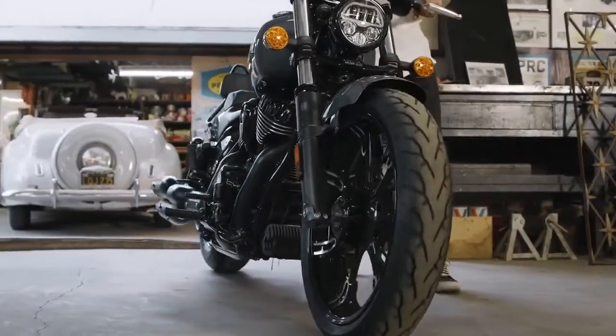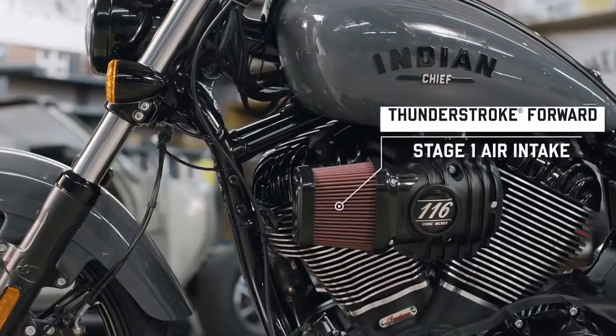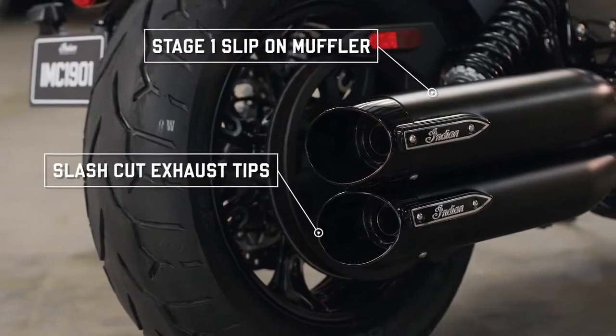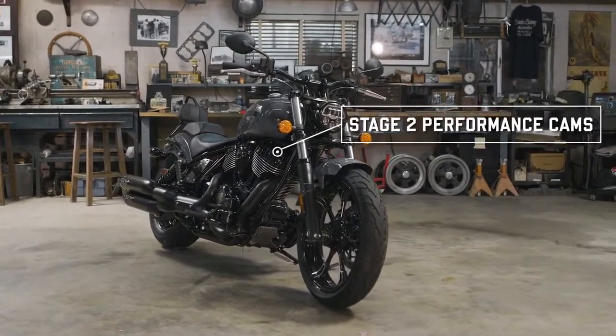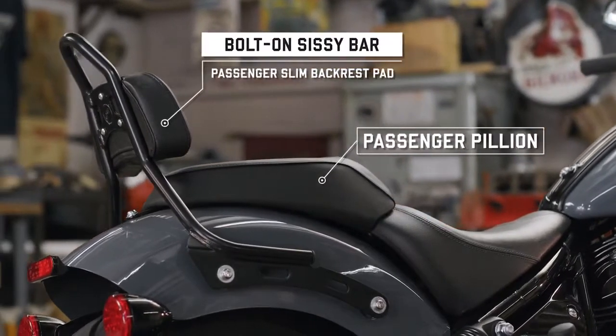But for those who think that stock is just a dirty word, we offer a full range of accessories to help you make your Chief even more your own. Got an appetite for even more power? An air intake, slip-on mufflers, and Stage 2 performance cams are ready and waiting.